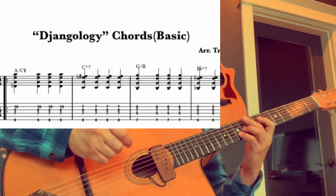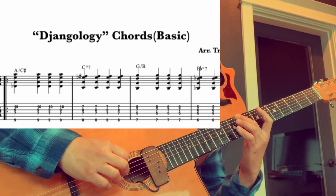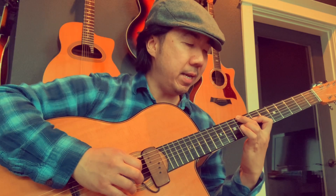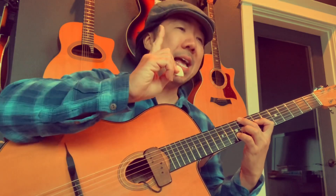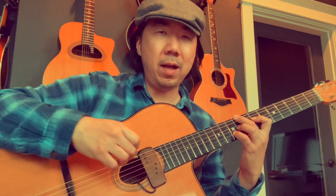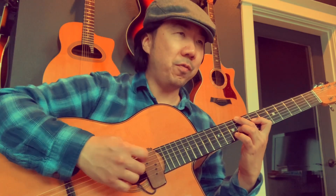A slash C sharp. I wrote this shape. I'm going to call it out in case you're wondering what this is: nine, C sharp, and skip a string, seven, nine on the third string, and then ten. And if you can only do three strings, that would be just fine. Three notes are fine for this, but I wrote it as four notes. It's just a big stretch.